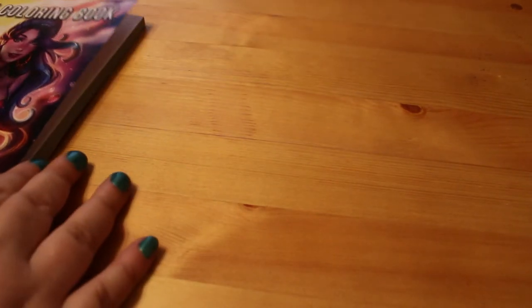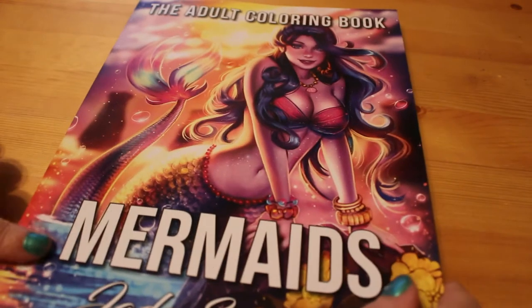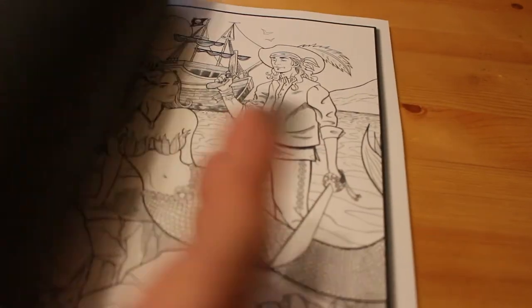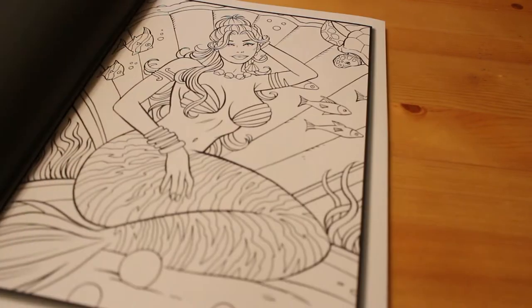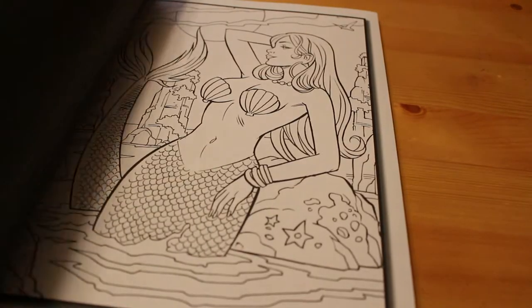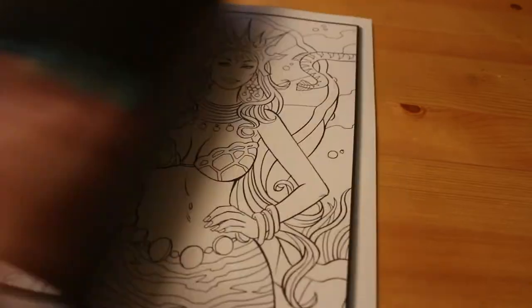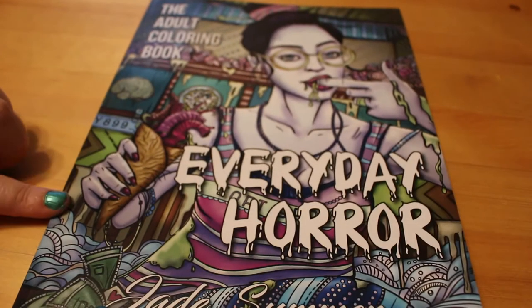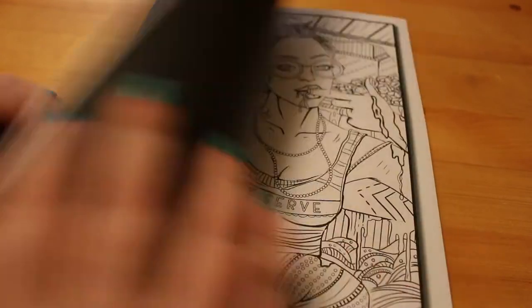I also got Jade Summer's Mermaids book — it's been featured a lot on YouTube and I love mermaids. I always try to get a couple of Jade Summer books every month to add to my collection. I'm really looking forward to that one and I'm going to take it on holiday with me.